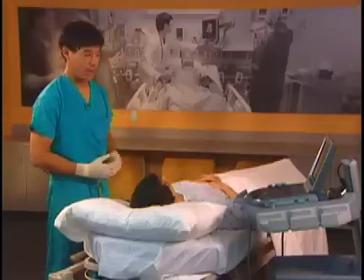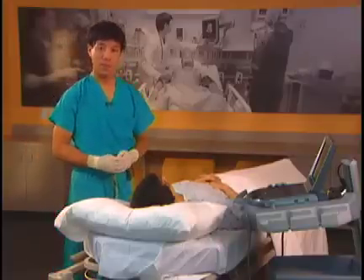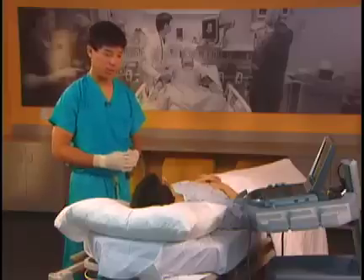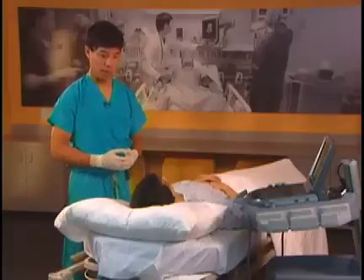The supraclavicular block has made a resurgence since using ultrasound. The reason is we are able to visualize some important structures such as the first rib, the subclavian artery, and the pleura.